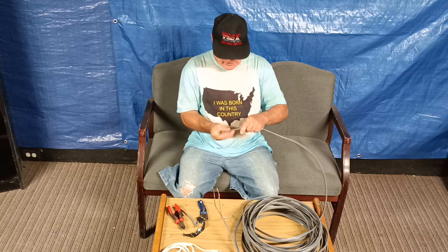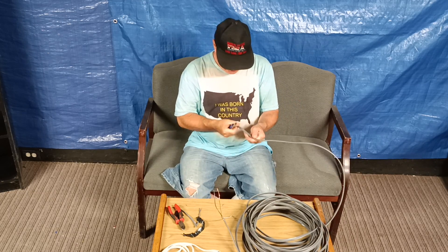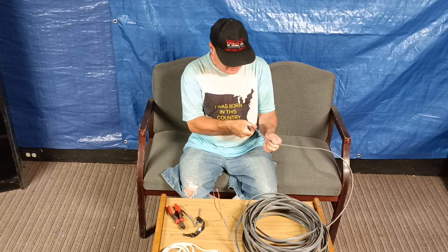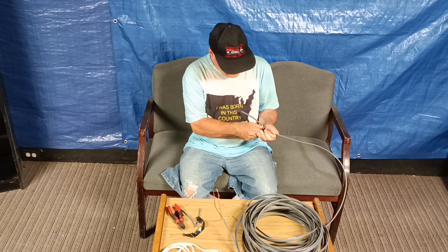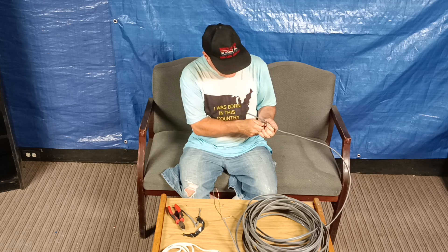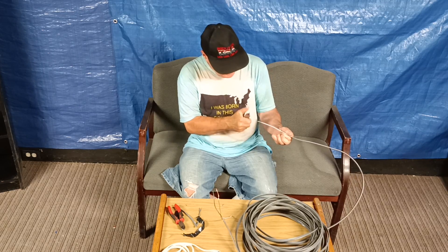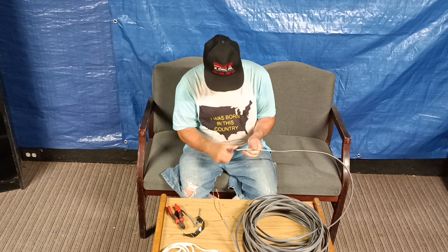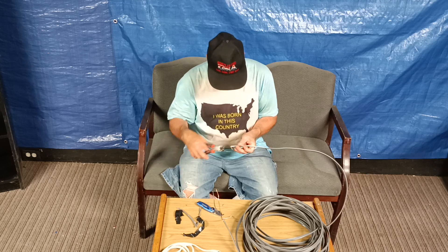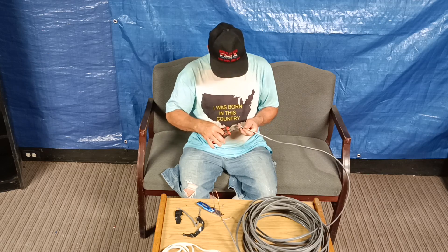I'm going to strip this one — one end is going to be inside the house and the other inside the garage. We'll take our knife and go very, very carefully, not to damage the conductors underneath. Just get it just deep enough so you're cutting through the jacket. Now at the end it doesn't really matter because it's going to be stripped anyway. Pull it out.